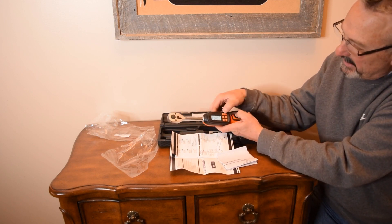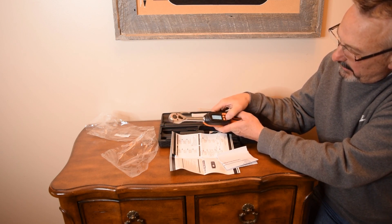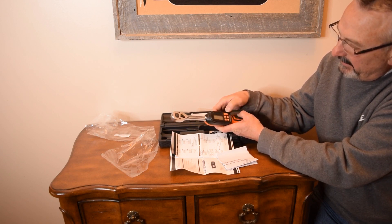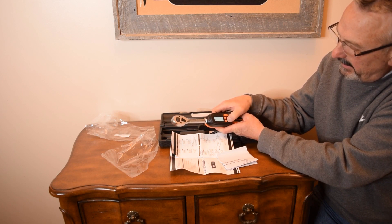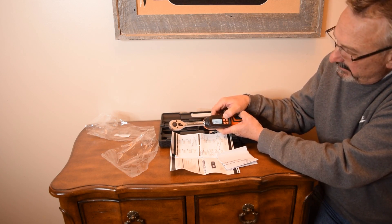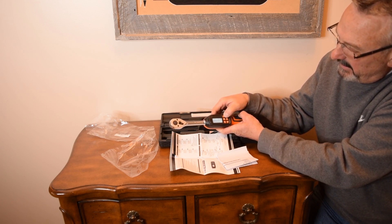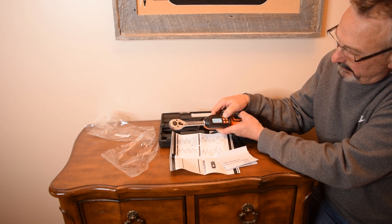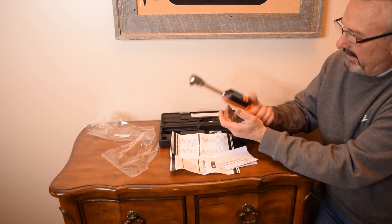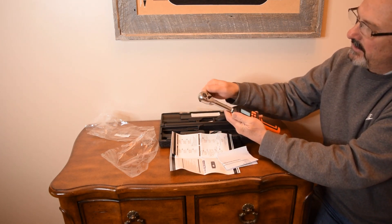If you press and hold, it goes into lock mode, so while you're using it you can't monkey with the setting. Press and hold for three more seconds and it will unlock so you can mess with the setting. It's got a nice handle, feels nice and strong.